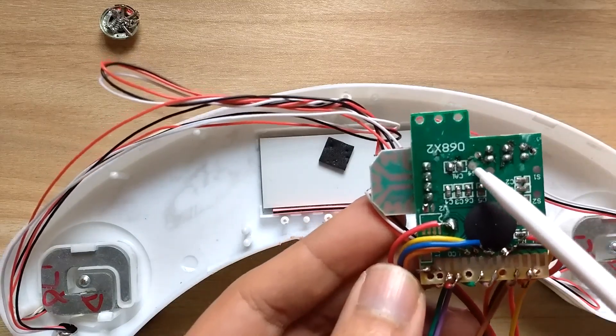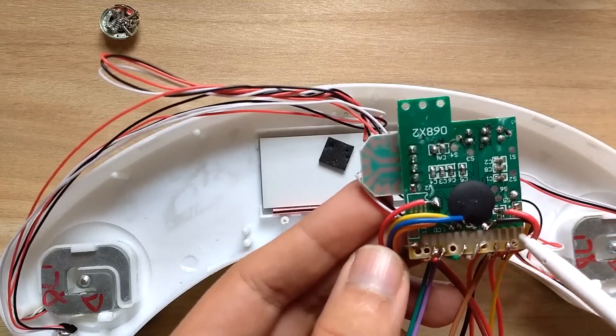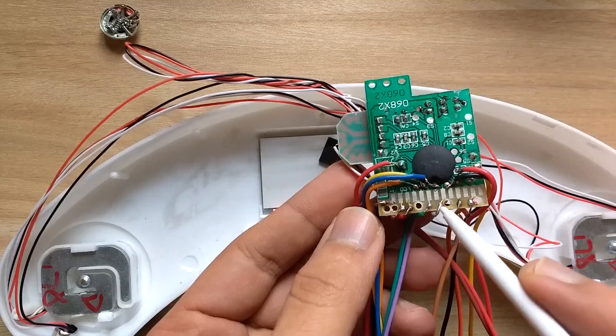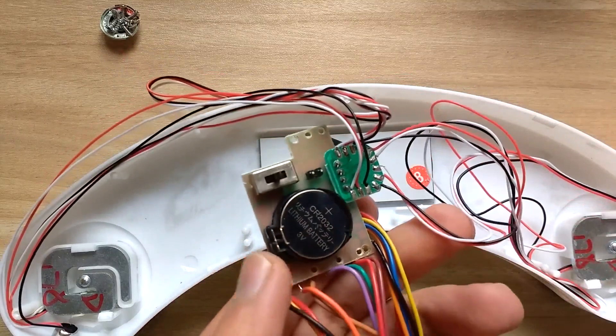Then we have test pads all over the PCB, and these 13 copper pads are for the LCD connection. These pads also have connecting test pads that are used to get signals out. That's all there is on this PCB.